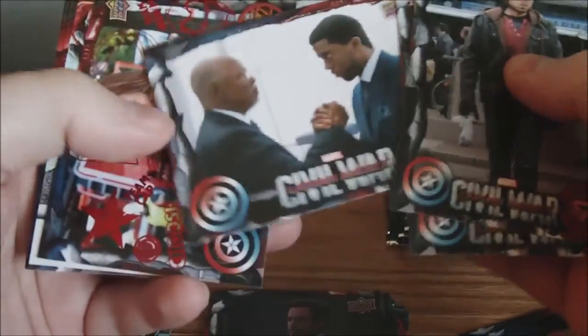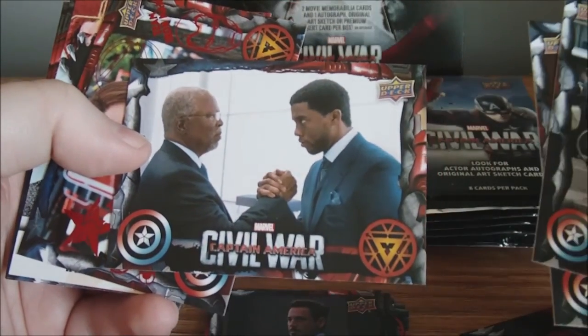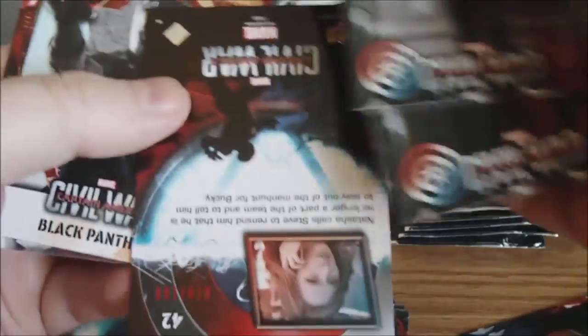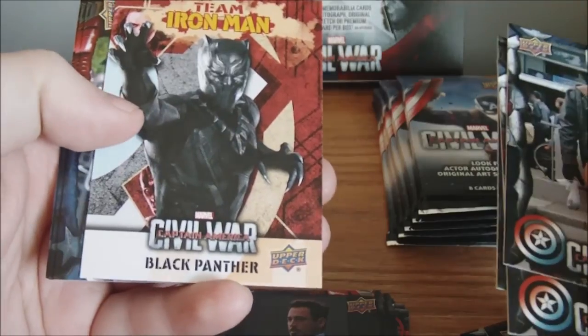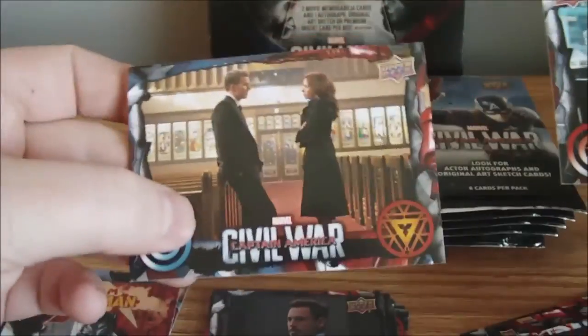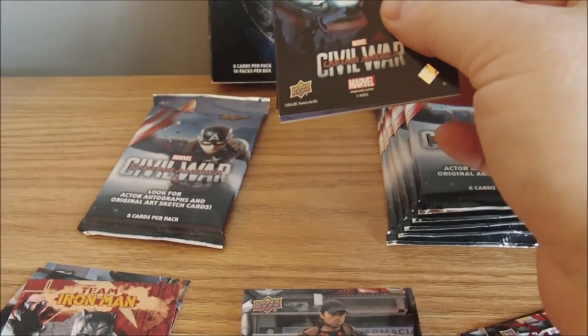We got a Bucky Winter Soldier — I'm looking forward to seeing him. T'Challa, however you say it — Black Panther — it's going to be pretty cool seeing him. I think he's going to get his own movie too. A red, Team Cap — I believe this will be numbered — yep, numbered out of 100, card number 10 of 100. Blue, Team Iron Man, Black Panther insert. I have not seen the movie yet; I believe I'm going to go see it on the 18th. I don't like seeing movies when they first come out — theaters are usually packed and I'm not a big fan of that. So me, my dad, and my girlfriend are going to go see it on the 18th.